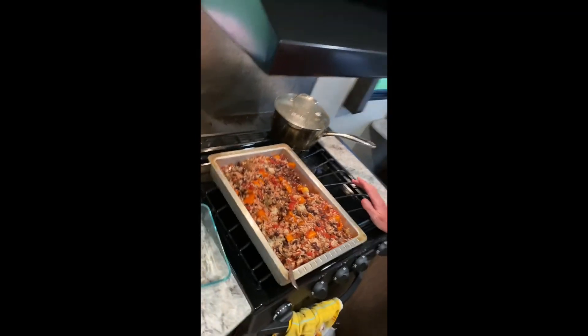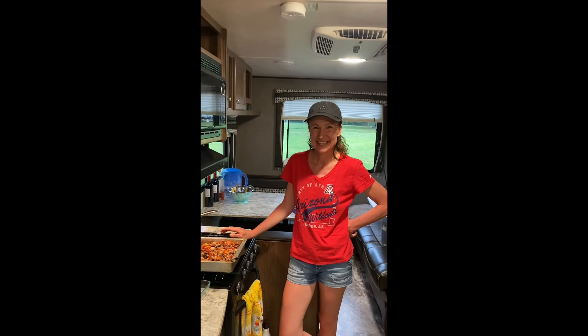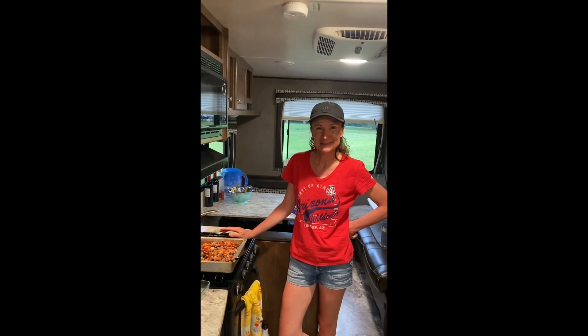We're going to have a great dinner — it's probably going to last us a couple of nights, except it's our last night. That's it! I'll show you when it comes out of the oven, if I remember.